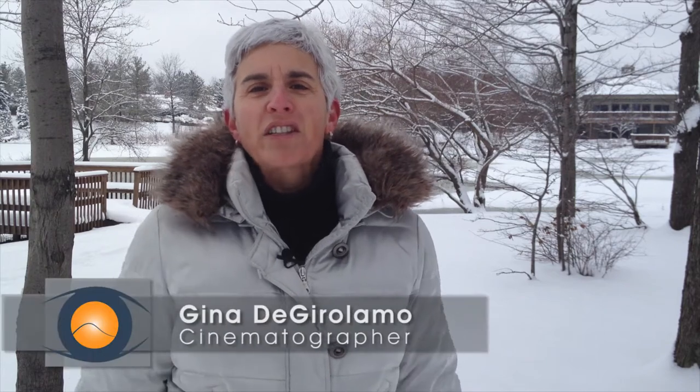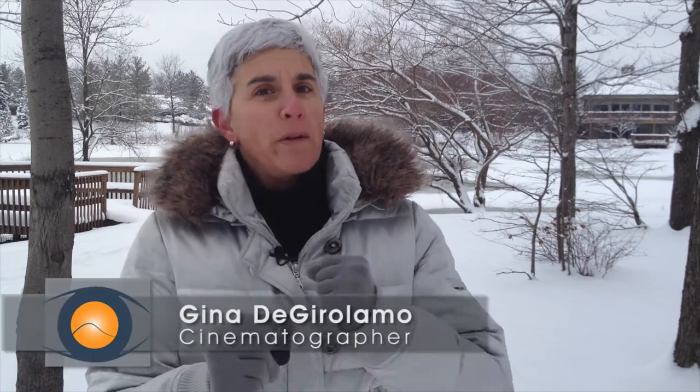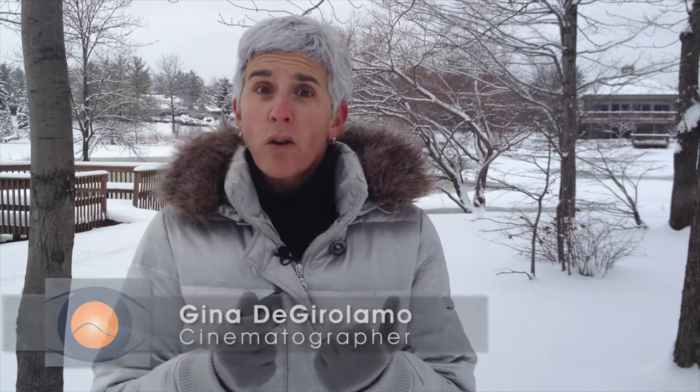Hey everybody, it's Gina DeWitt Video Quest Adventures and I'm still out here in the cold. I'm going to make this one really quick because it's cold out here. I don't really like shooting in this cold weather. I enjoy being out here, it's great, it's really fun, but I want to get things done quickly. What I've noticed is my phone doesn't really like this cold weather either — it shuts down when it gets cold, really quickly, even though it shows it has half a charge.